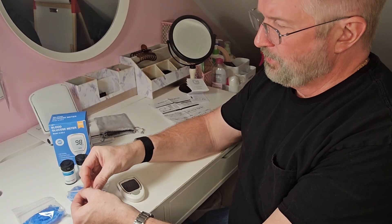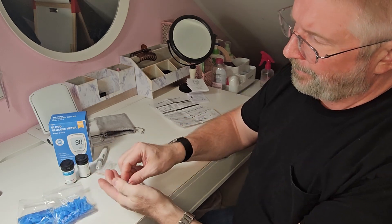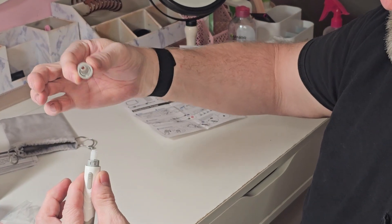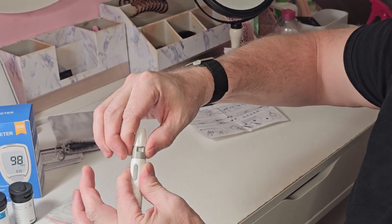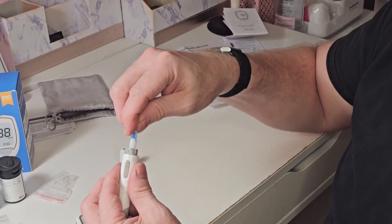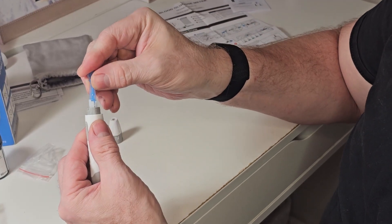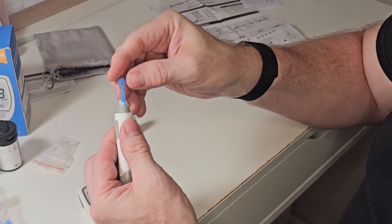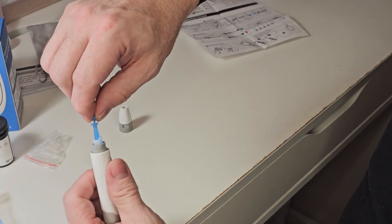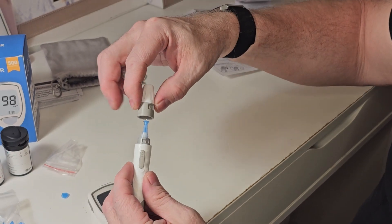These are your lancets and you get a bunch of them. Twist the lancet device open, put the lancet in at a slight angle, and then twist to close. It was a little tricky to figure out at first — it goes kind of down on the side. Push it down so it's loaded, then twist the top open.